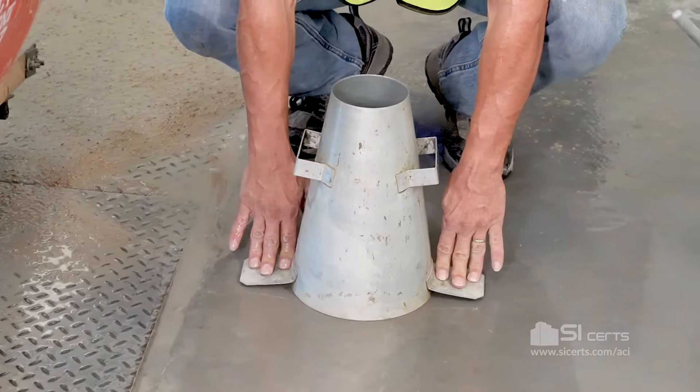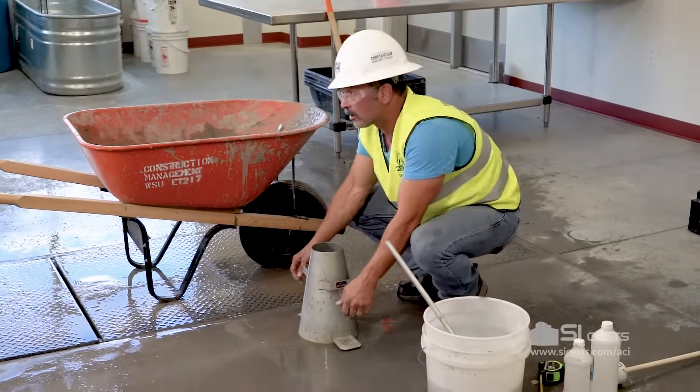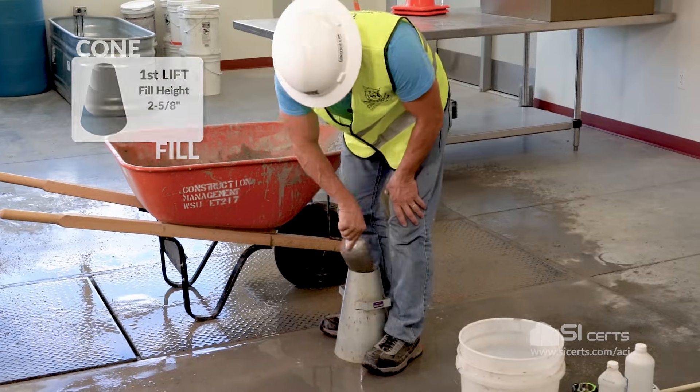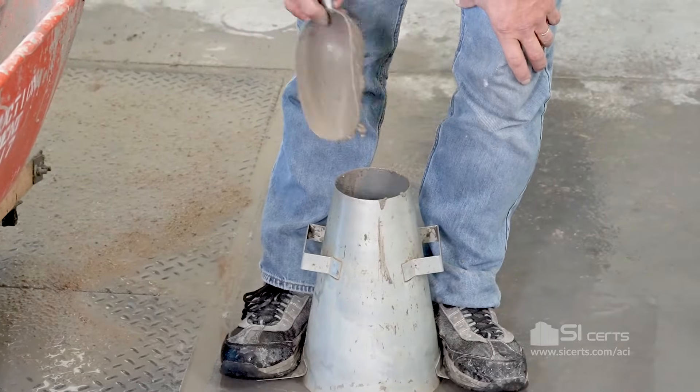The cone will be held in place. You can stand on the ears or you can use the slump plate and lock them into place. We'll fill the cone in three equal lifts by volume, rotating the concrete around the mouth of the cone to evenly distribute it.